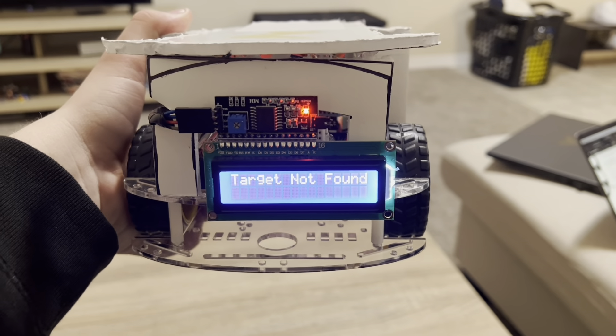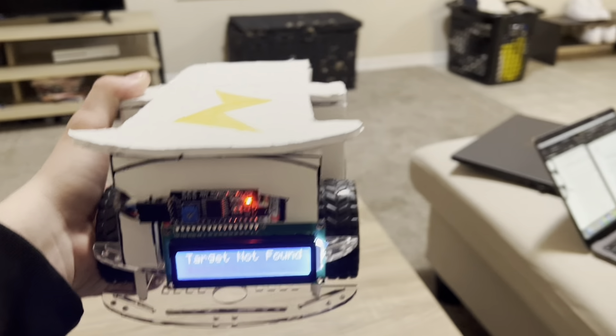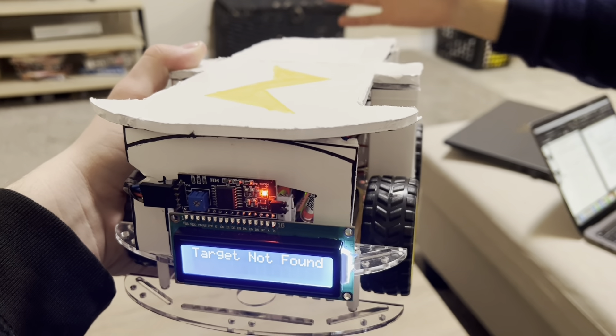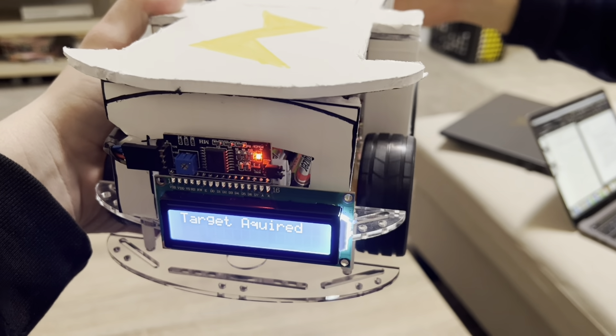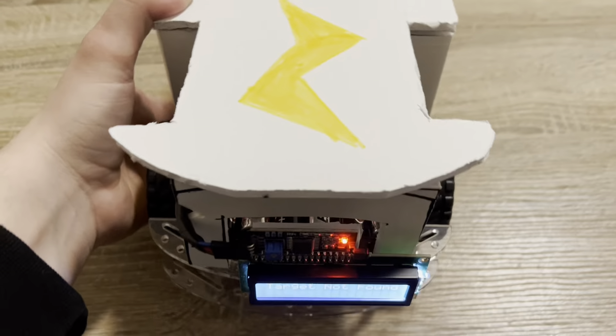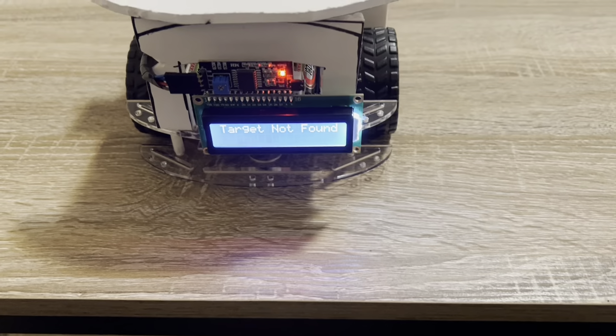Our first feature is this little display on the back. Right now it says 'target not found' because there's nothing in range, but I'll have my wife wave her hand in front of it. When it picks it up, it'll say 'target acquired' and begin moving. And if you get even closer to it, it'll say 'engaging.' But I'm not going to demonstrate that just yet.